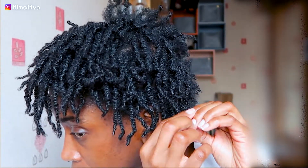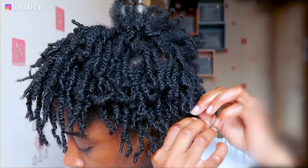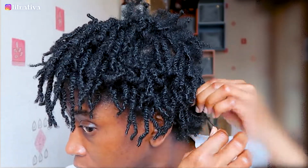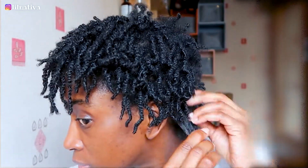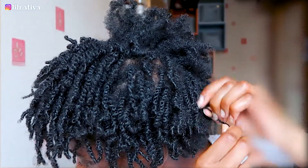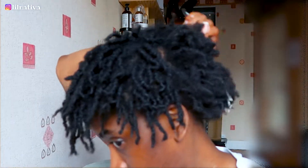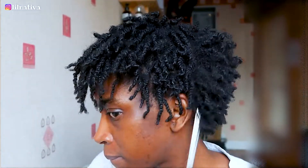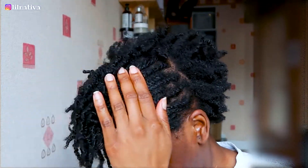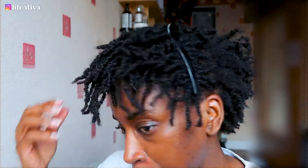This entire process took me about 15 minutes, only due to me recording — stopping and recording again, making sure you guys can see all the filming. Otherwise it's pretty quick. Making mini twists, on the other hand, can be time-consuming even on shorter hair — you'll be surprised. But taking them down is usually fast and easy, trust me.